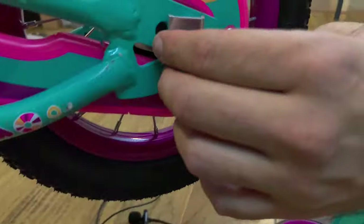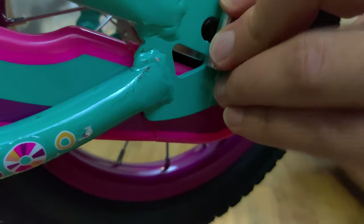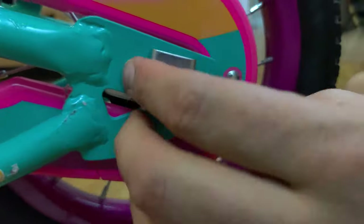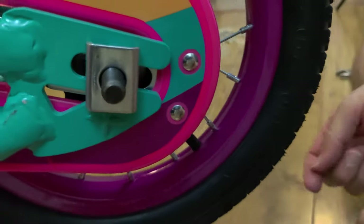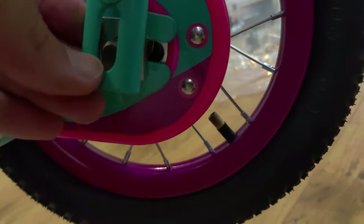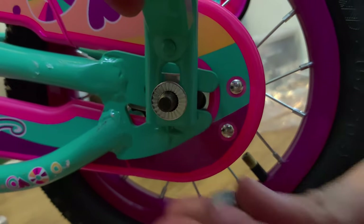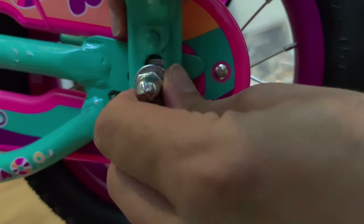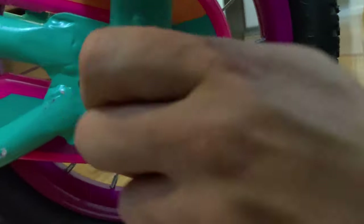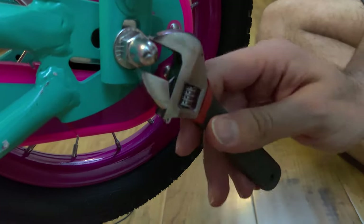Go ahead and put the second training wheel in. Make sure this notch is between the fork, then put it in place, add the locking washer, and then the nut. Again, don't tighten it all the way yet until we adjust everything later — just tighten it enough so it doesn't move around while you work on the bike.